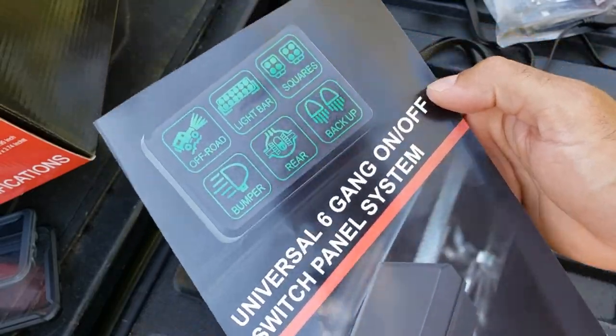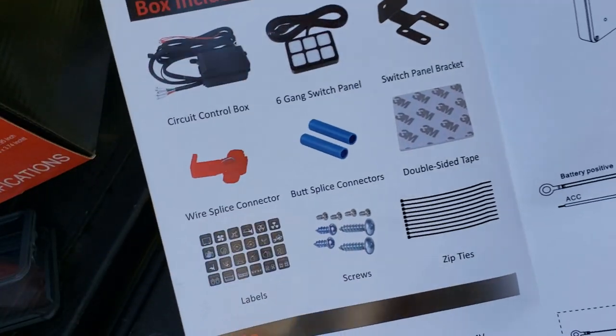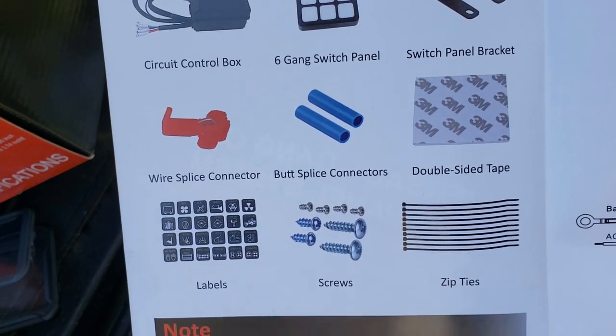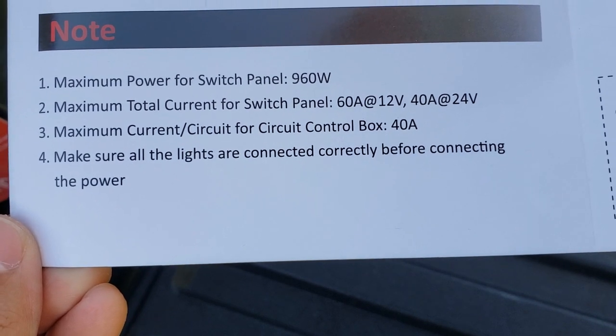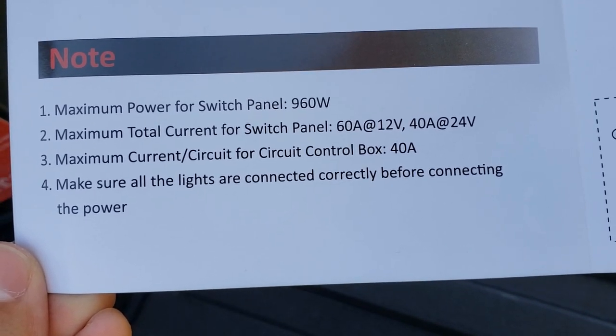So we're going to take a quick look at the instructions. It's one page, and it tells you everything that comes in here: your control box, your panels, your splicers, your labels, etc. It says don't connect more than 960 watts, maximum total current for switch panels is 60 amps to 12 volts.